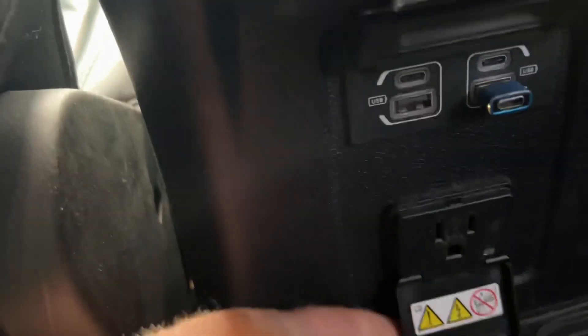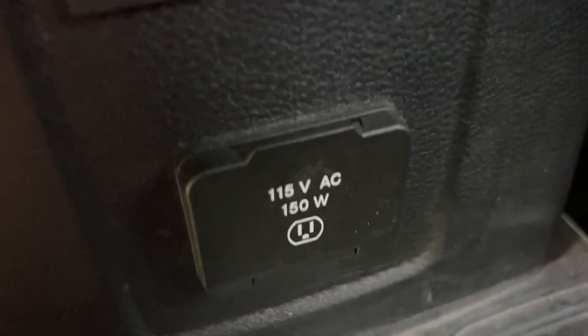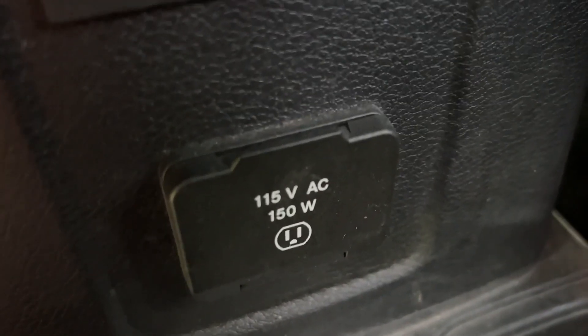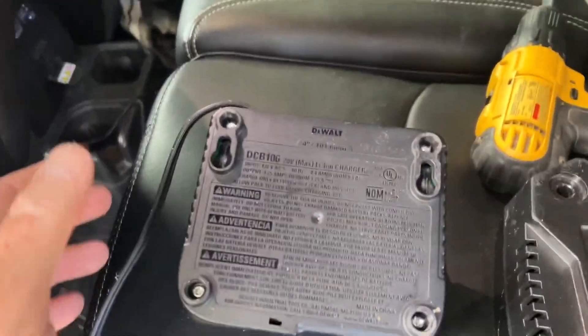Hey, Wrangler 4xe fans, let's talk about the electric outlet in the back of the console of the Wrangler 4xe. You might have noticed on there it says 115 volts AC at 150 watts. You may be asking, what are watts and what does that have to do with it? How do I know if I can plug something into that?